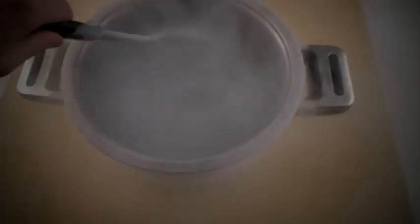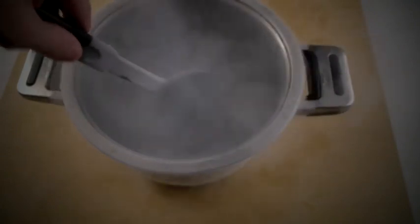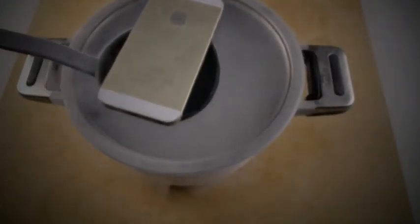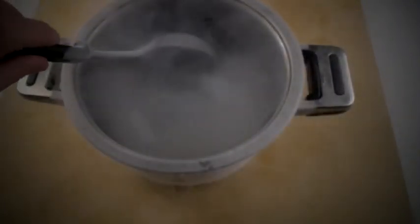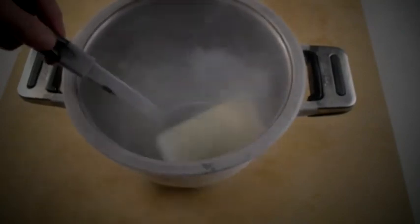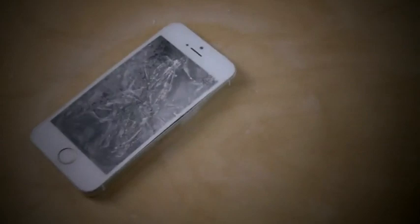Alright guys, so now I'm going to go ahead and take the iPhone out. Let's go ahead and take — there it is guys. Flip it over — whoa. Alright, let's take this out. And you guys can see that it's pretty much just... it's frozen.